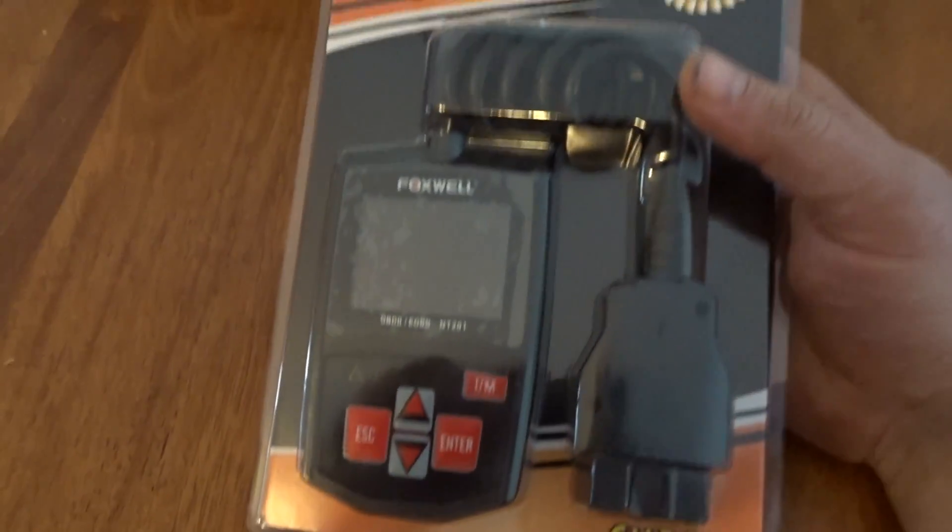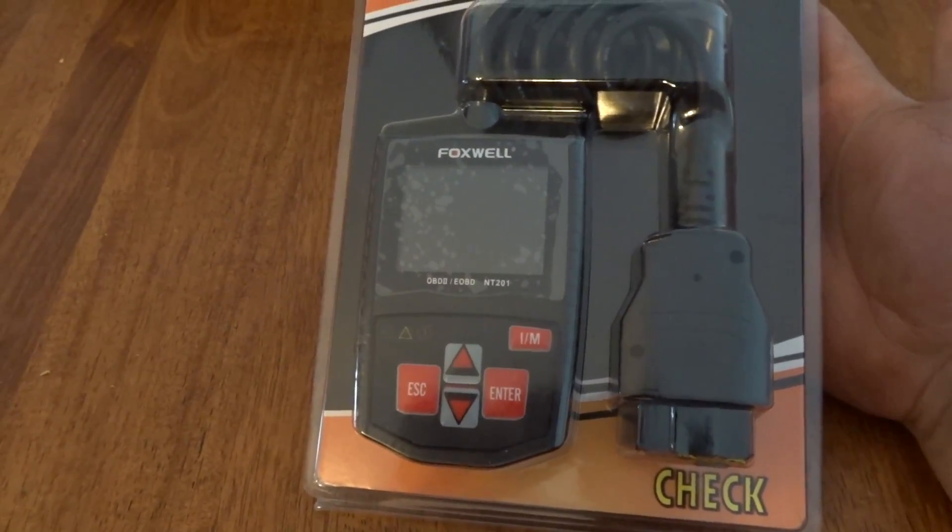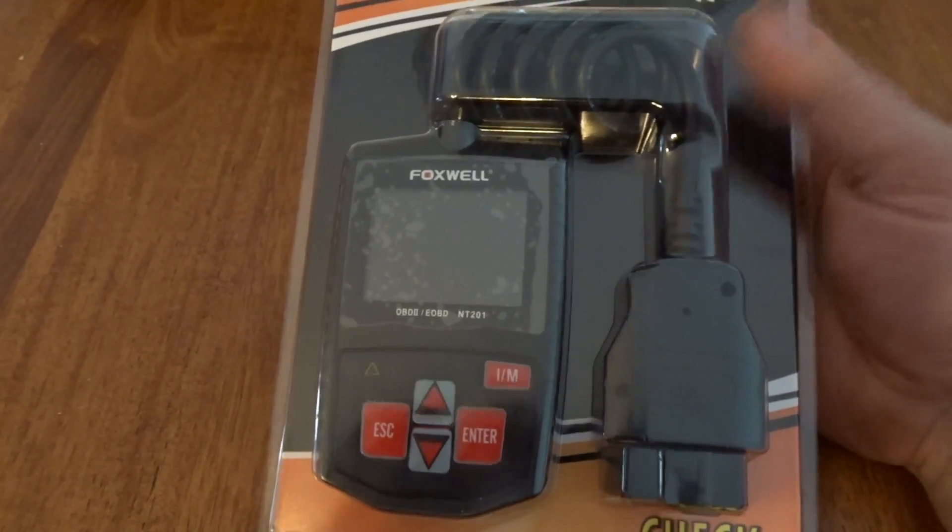As you guys know, these are just basic scan tools that can really just allow you to read live data and check codes.